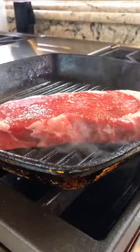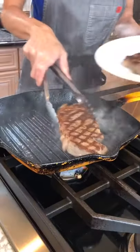Oil the grates. Rip. Move to rest. Eight minutes.